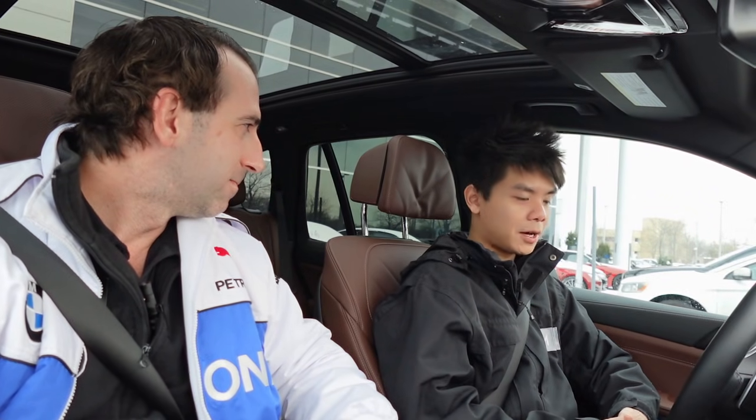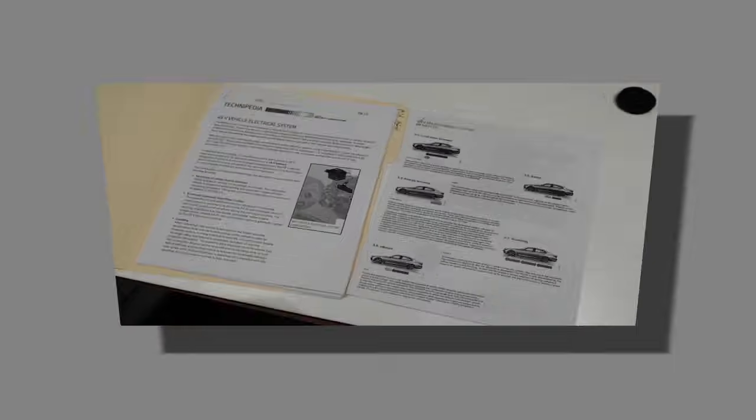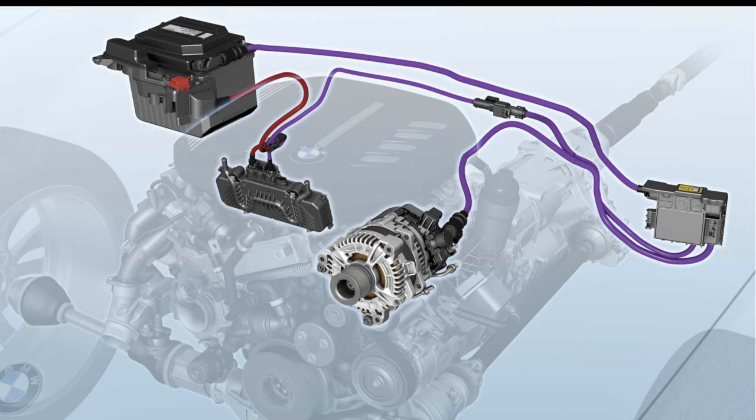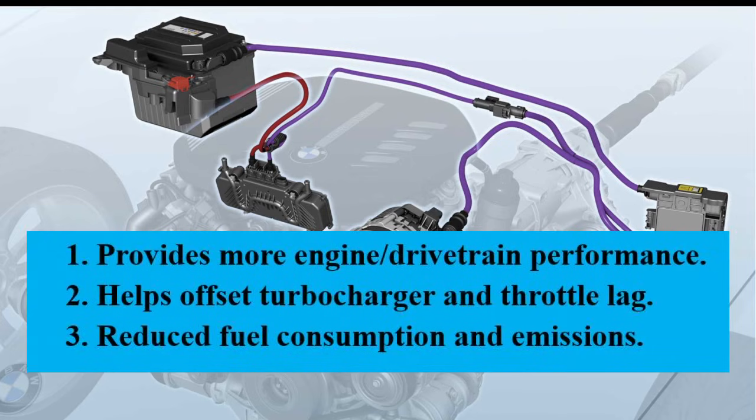Anything else you would want clients to know about the mild hybrid? The mild hybrid system is one of BMW's newest integrated features, and we've had great reviews about them — customers love them. The X5 is one of our most popular cars, even in the sedans when it's a mild hybrid as well. So again, with all the documents, here's what the mild hybrid system does: number one, it gives the engine more power, and it drastically reduces throttle and turbocharger lag during acceleration.